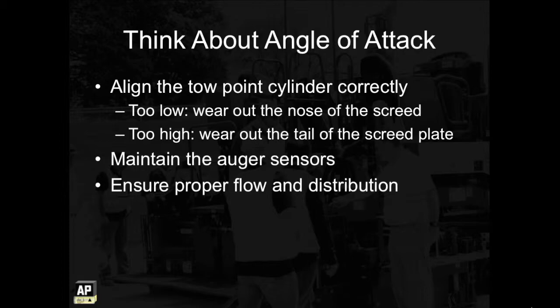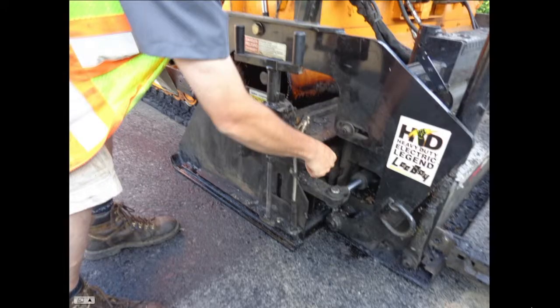There are some other things you can do to help the screed wear more evenly. Maintain the auger sensors and ensure proper flow and distribution of the material in front of the screed. You should also use a straight edge to check the screed transversely, then use a 4-foot level to check it longitudinally, and also check the extensions as shown.